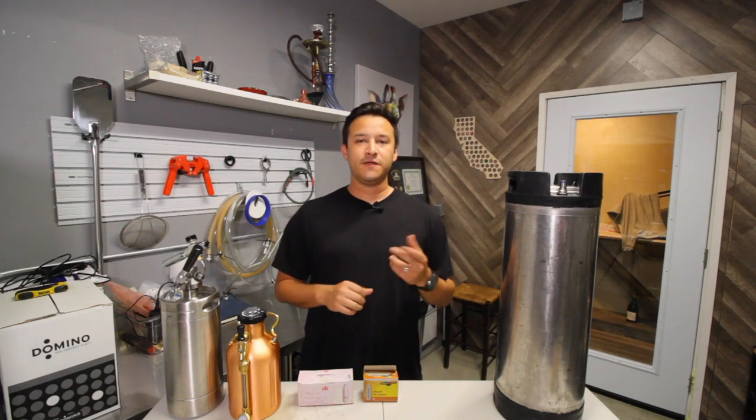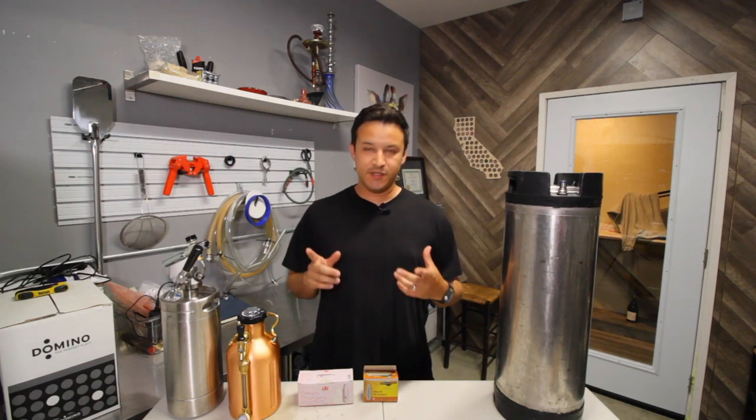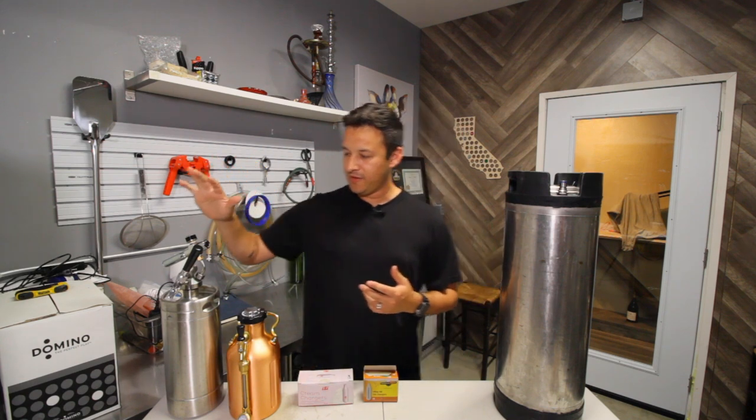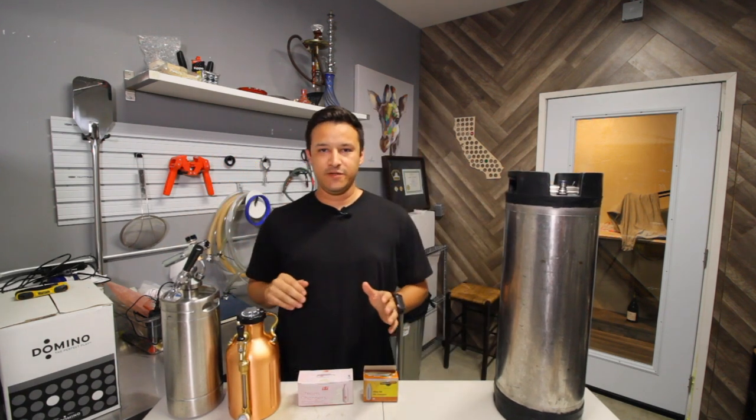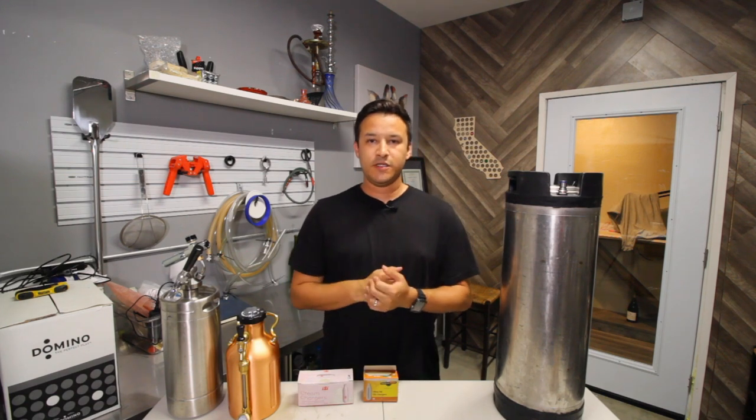Hey guys, what's going on and welcome to the Unfiltered Brew Blog. I just wanted to take a minute to go over the various types of kegs that you can use and how they will benefit you. So let's get to it.